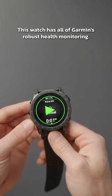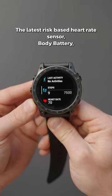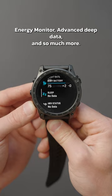This watch has all of Garmin's robust health monitoring, the latest wrist-based heart rate sensor, body battery energy monitor, advanced sleep data, and so much more.